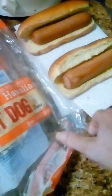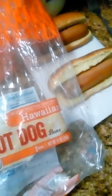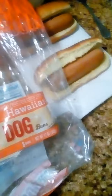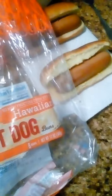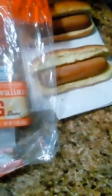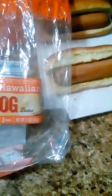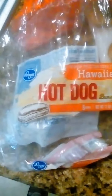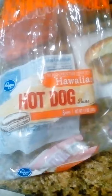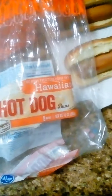They're pretty good. Like I said, I can't remember how much I paid for them. I went to Kroger last week and got a bunch of groceries. This is the Kroger Hawaiian hot dog buns — you can find them in your nearest Kroger store.